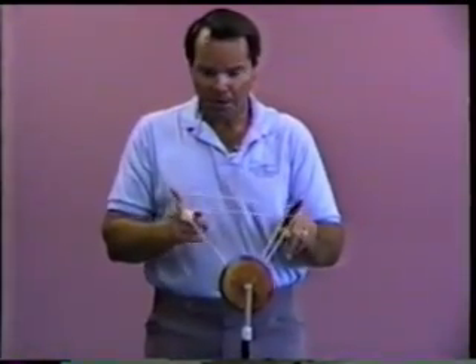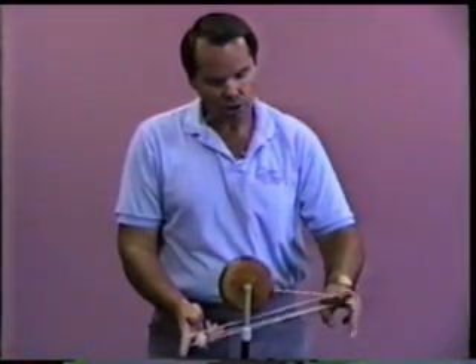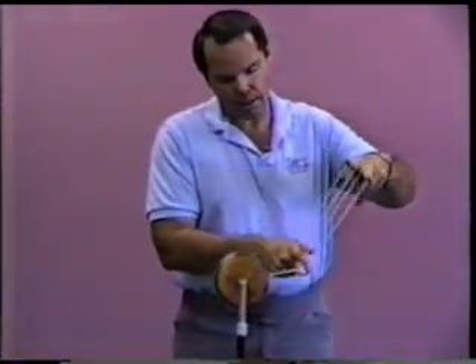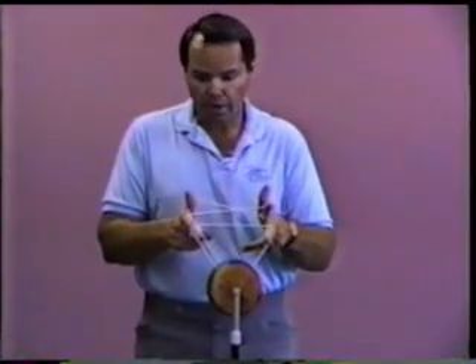You with us so far? Okay, you're doing fine. Now from there we reverse it again — comes out over the top, again catches on the middle finger, pivots around the middle finger, comes over the top of the index finger of the right hand, and lands on the string.